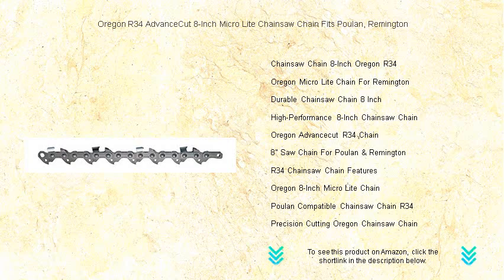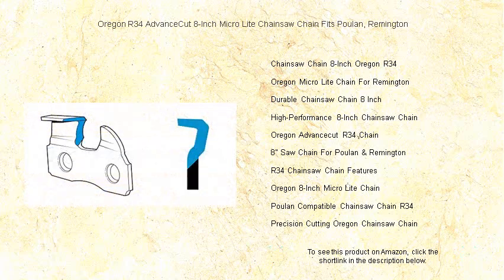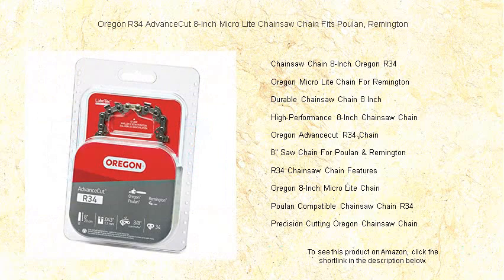Upgrade to Oregon's trusted quality and breeze through your yard work with confidence. Your trees don't stand a chance against the superior cutting power of the Oregon R34 Advanced Cut Chainsaw Chain. Buy it today and slice through your chores with the precision of a master woodsman.